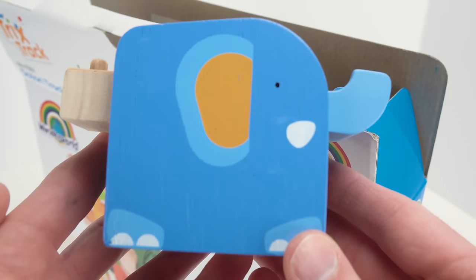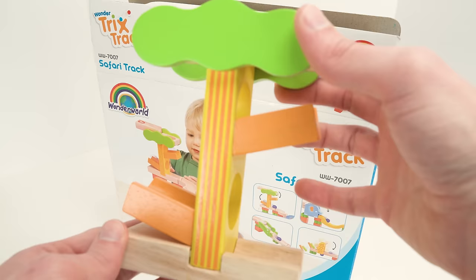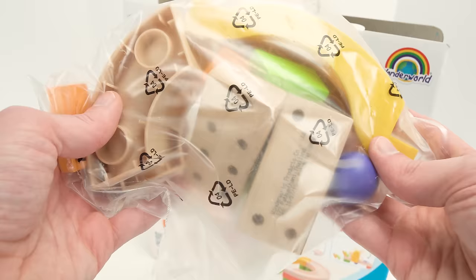Here's the elephant — it looks really cute. And here's the alligator, and I think that's the giraffe. Check out all these blocks. Here's the jungle tree, and here are the pieces for the turns.